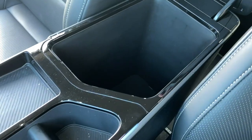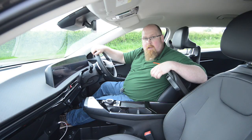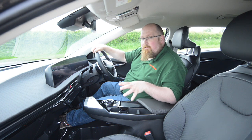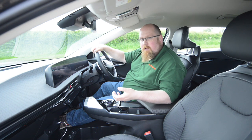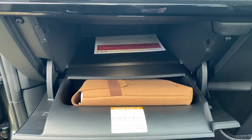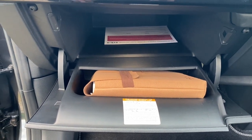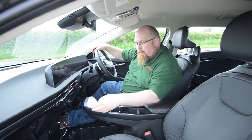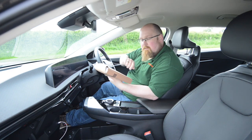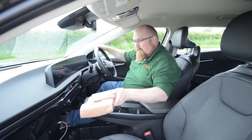Underneath the armrest we have a decent amount of storage space with a bit of fabric at the bottom so loose items shouldn't rattle. When it comes to the glove box, unlike the Genesis and the Hyundai where you've got a pull-out tray, we actually have a traditional glove box, which is blooming huge. The only disappointing thing is it's not lined with fabric. But I do like this book pack, which is made out of recycled leather and plastic, showing that Kia are looking to save the environment.